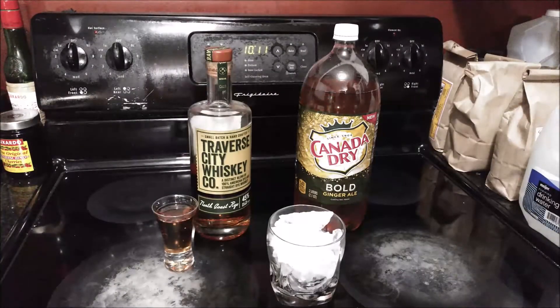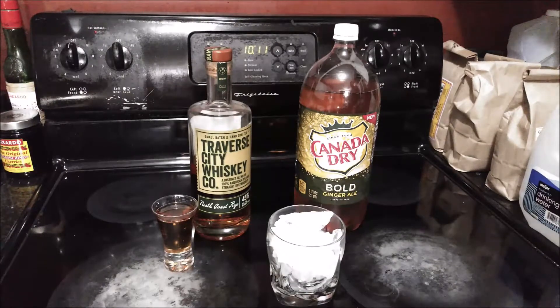I just shot part one of my Canada Dry Bold review and more or less I said that it had a little bit more spice on the back end than Canada Dry does, but overall they're both very very light drinks, very easy-going drinks.